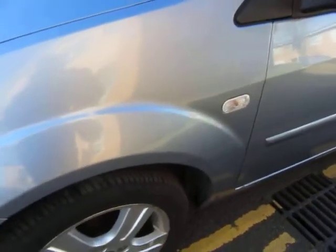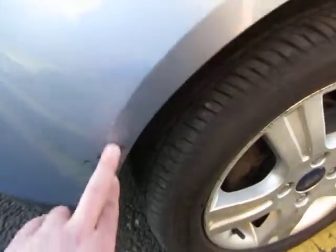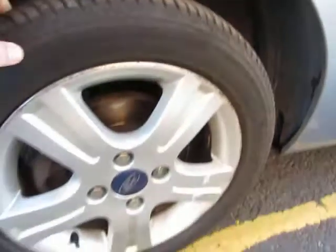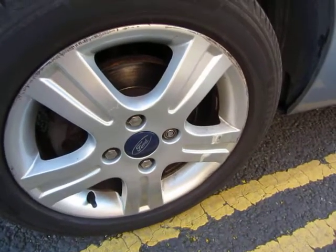The front wing — that's alright. It needs a bit of machine polish and a local repair down here is required. We've got 6mm on that tyre and the alloy needs refurbishing.